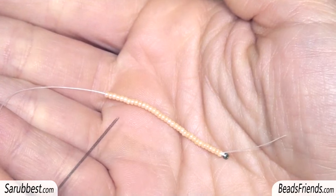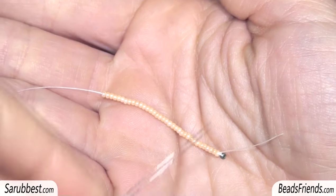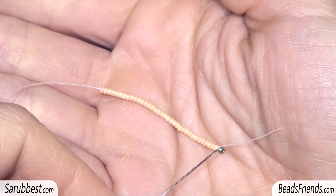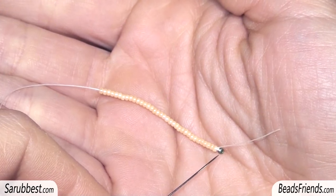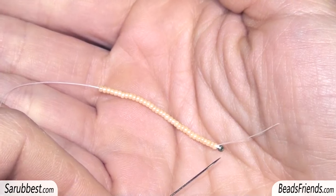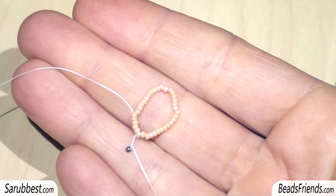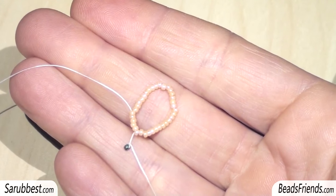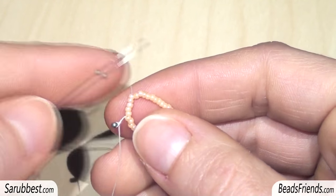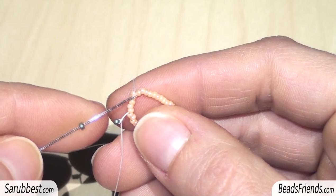Pick up 35 cream beads and carry the beads to the end of the thread. This green bead here is a stopping bead and you can fix this stopping bead on the thread by making some knots on the bead itself. Close the work in a round, sewing through all the beads two times — in this way the thread will be fixed on the beadwork. Pick up one green bead, then skip the next green bead.